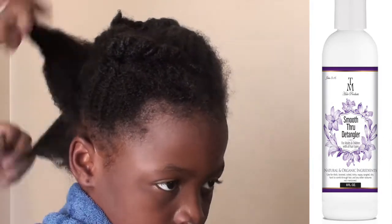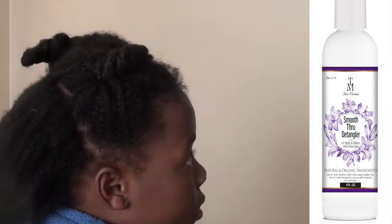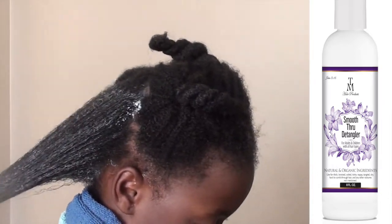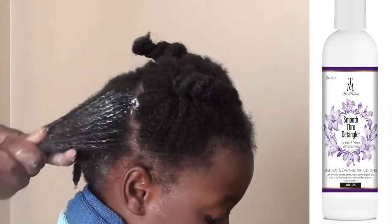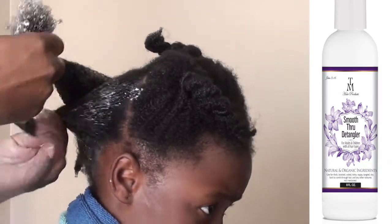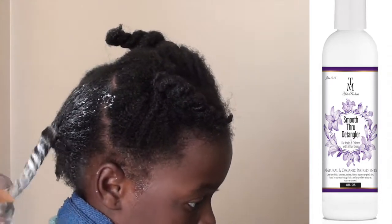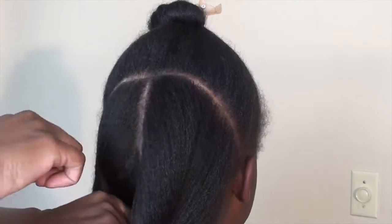Her hair has been detangled and shampooed, and now we're going to reapply the Smooth Through detangler as her deep conditioner. I don't overly saturate her hair because now we're going to deep condition. I'm going to put her under the hooded dryer for about 20 to 25 minutes. That's an important step in protective styling because your hair is going to be tucked away for an extended amount of time, so you want to have a healthy and good foundation from the beginning.